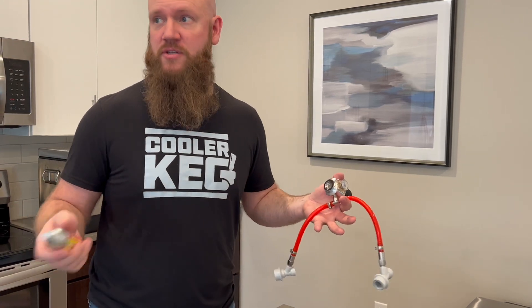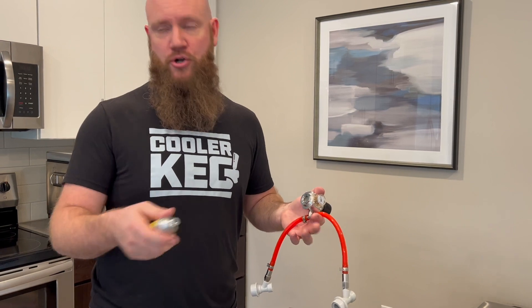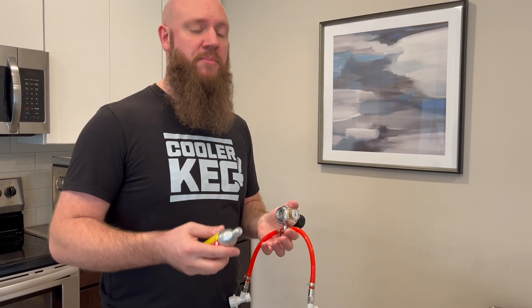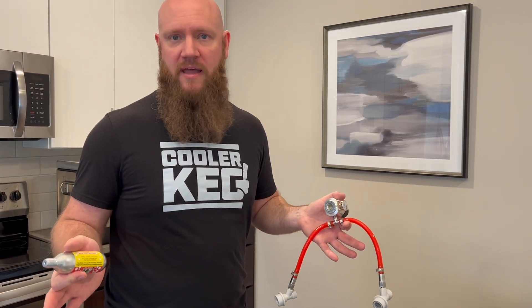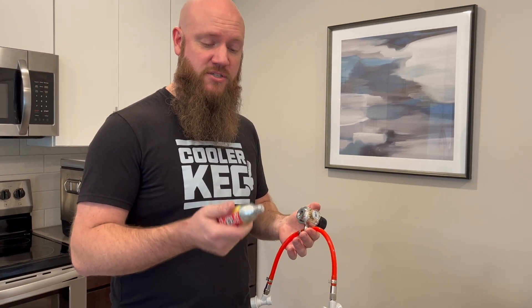CO2 obviously is not oxygen. This room is big enough and that was not a full cartridge, so we did not just incur dangerous levels of CO2. But if you were to open too many of these in a closed space, you have to open a window, open a door, get some fresh air through. There's nothing more than that to fix the situation, but always leave these attached until they're fully empty.